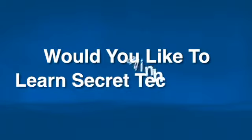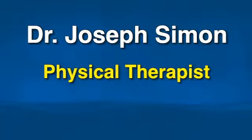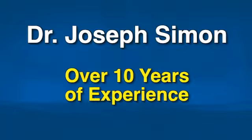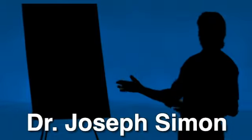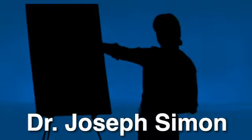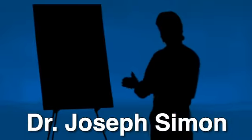Would you like to learn the secret training techniques that are reserved for my top clients? Of course you do! My name is Dr. Joseph Simon. I am a physical therapist and fitness expert with over 10 years of experience. And I've seen over and over again runners that are training for a marathon or just taking up running to lose weight come into my training and rehab facility suffering from knee pain and other joint pain.